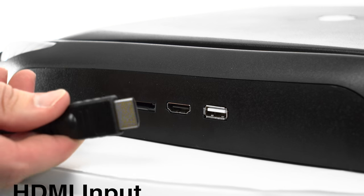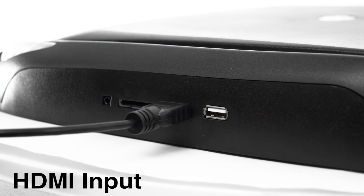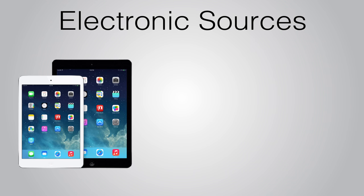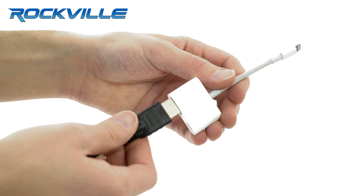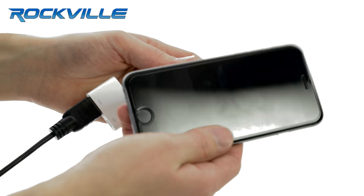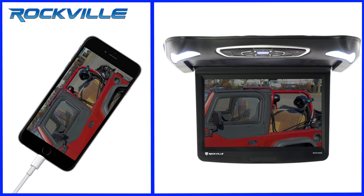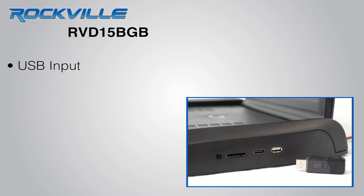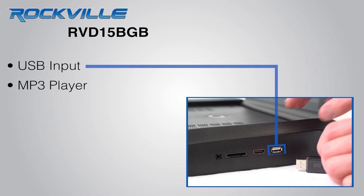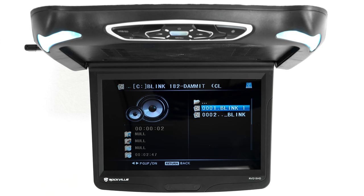The HDMI input allows for connectivity to a wide range of modern electronic sources including iPad, iPhone, Android devices, and many other devices with an HDMI connection. The USB input will allow you to connect an MP3 player, or you can store all your media on a USB thumb drive and play it through the monitor.